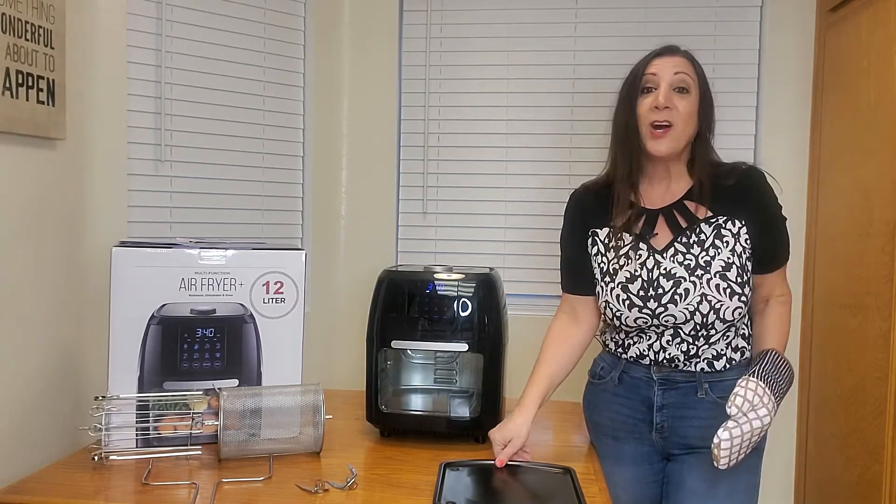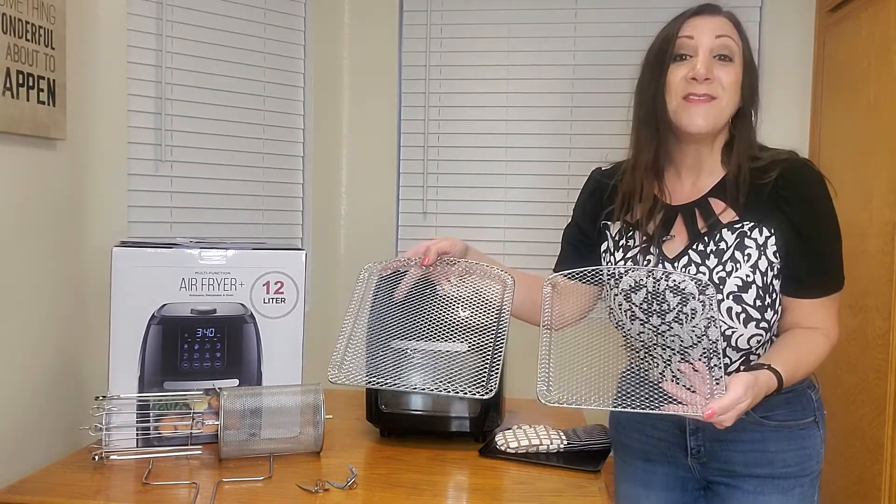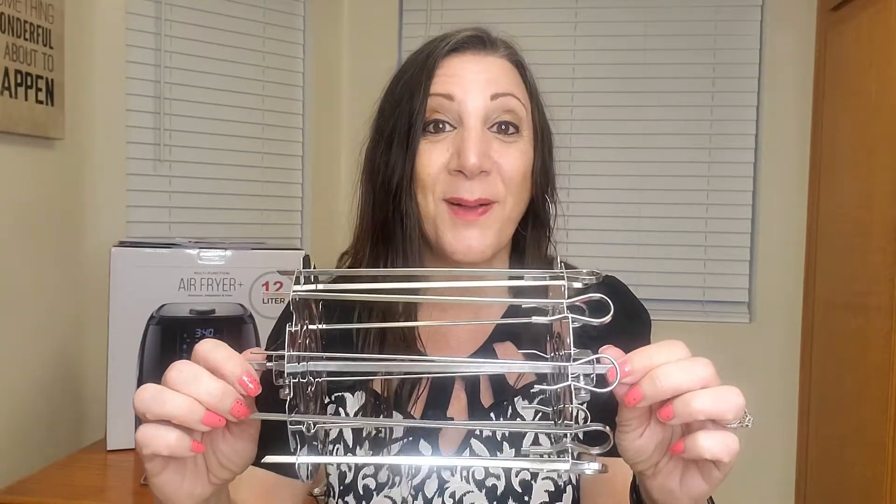It comes with an oven mitt and an oil catch pan. You also receive two shelves for either dehydrating or baking. Another thing you can make with this is shish kebabs. It also comes with forks so you can use them while rotisserieing your chicken — it can hold up to a three and a half pound chicken.